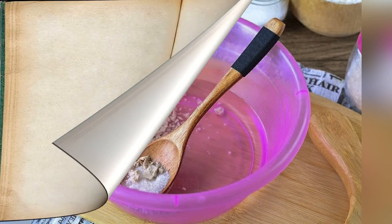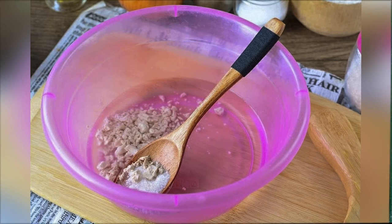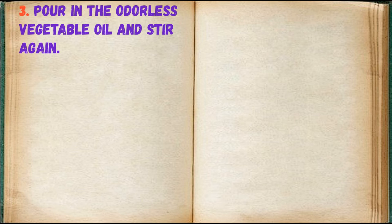Knead the dough. Add yeast and sugar to warm water and stir. Pour in the odorless vegetable oil and stir again.